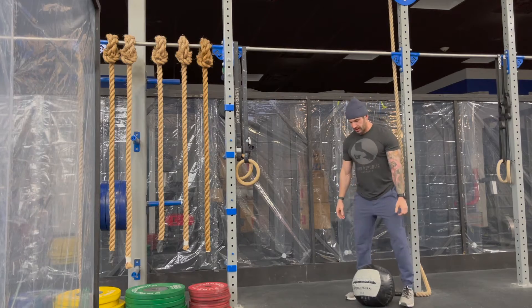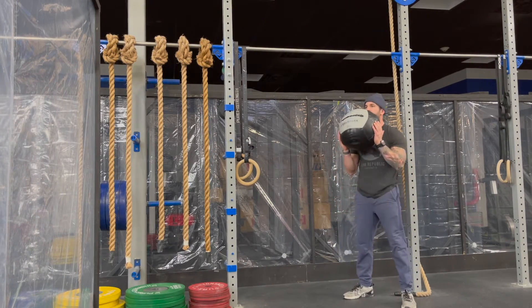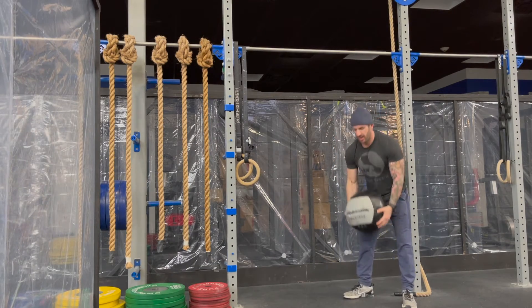For our med ball clean, we're going to go squat clean, stand up every rep, all the way at the top.